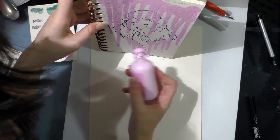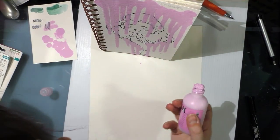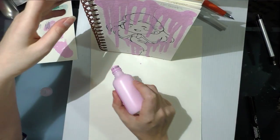This also has a little bit of an odor to it, like alcohol. I think that's an accelerant to get it to dry quicker.